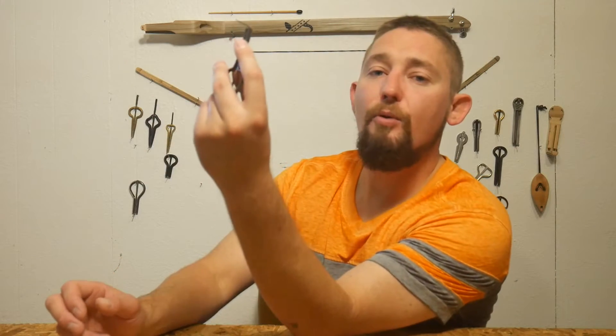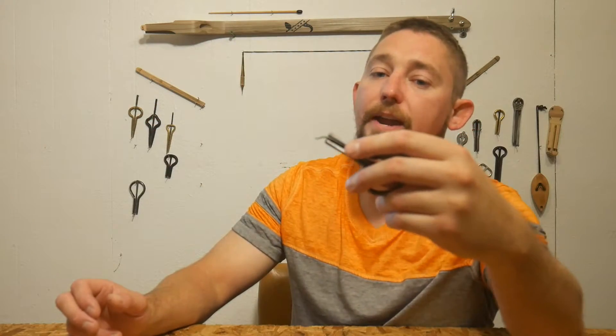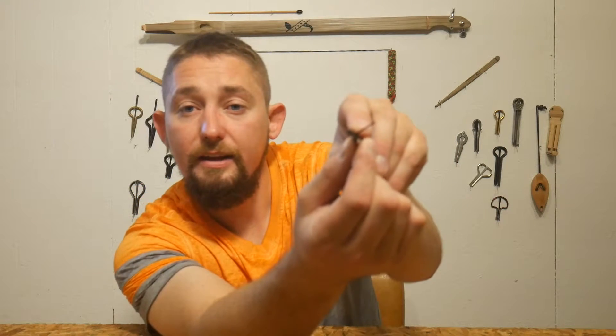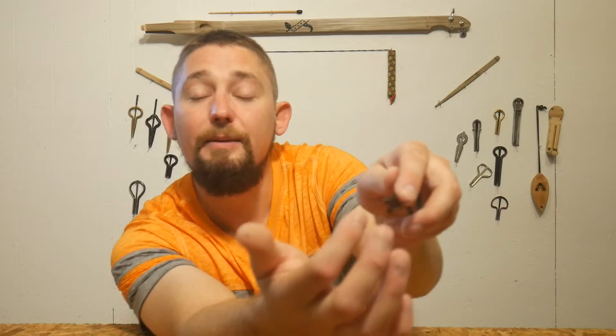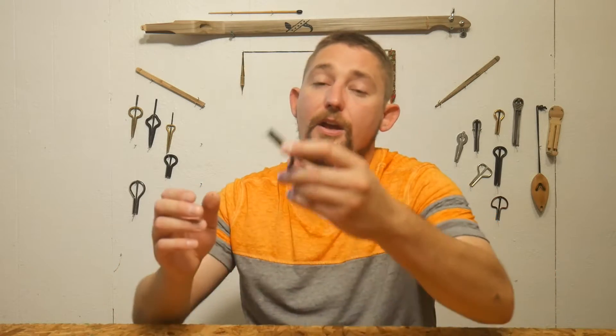The second way of muting is to take your pointer finger and use it on the front of the frame, holding it in front of the reed without actually touching it. We're not pressing on it — we're just limiting the vibration of the reed — and we'll play that same rhythm while using this new muting technique.